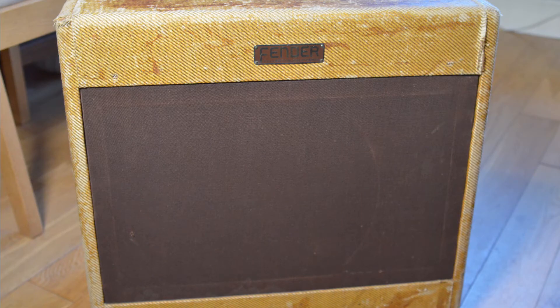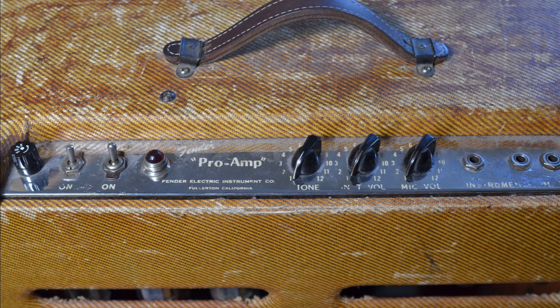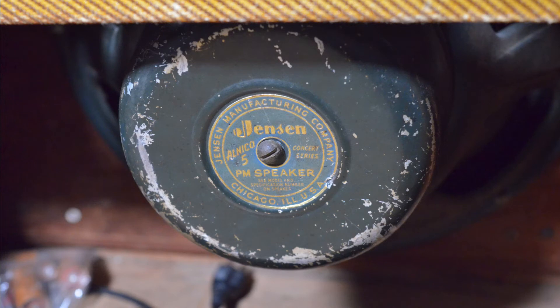Here she is. The tweed covering is looking very aged — it certainly looks like the original covering. The control plate is looking a bit faded. As you can see it's a very simple amp, just two volumes and a tone control. The circuit number is 5C5. It's a cathode bias class AB amp loaded with 6L6GC power valves. The coolest thing about this amp for me is the original Alnico 15-inch Jensen speaker — the P15N, which Jensen still make, but I doubt a modern one is going to sound exactly like this vintage one.